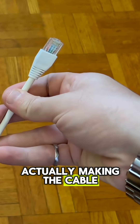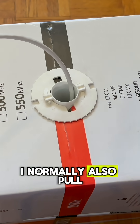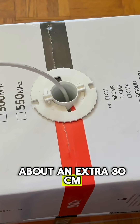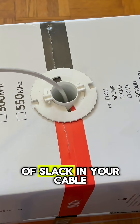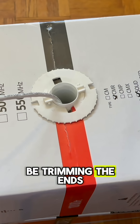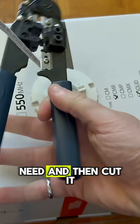Let's get started on actually making the cable. First you'll want to pull the amount of wire that you want out of your box. I normally also pull about an extra 30cm or an extra foot for my American friends, just because it's good to have a bit of slack in your cable, as we'll be trimming the ends to attach the connectors. So just pull a bit more than you need and then cut it.